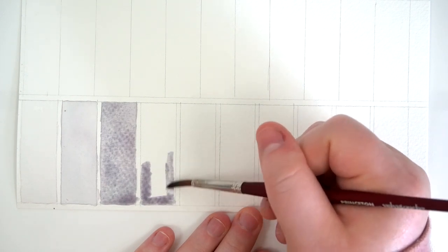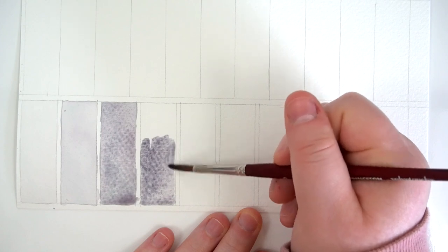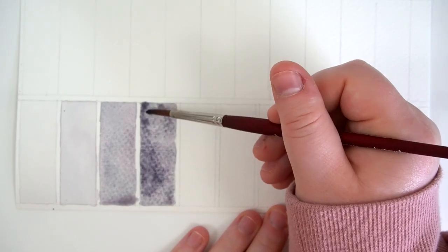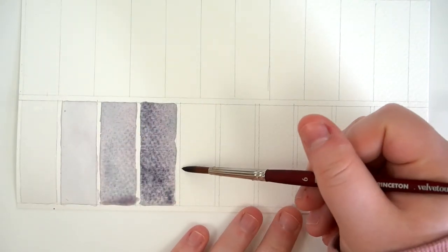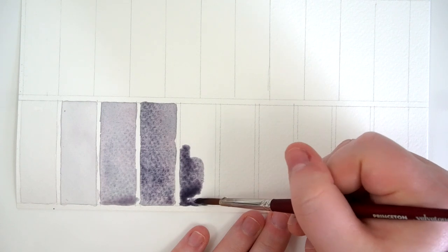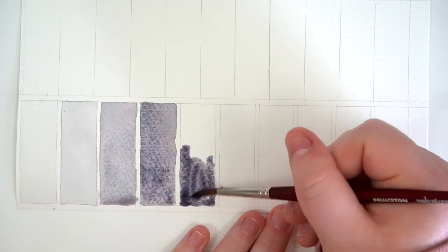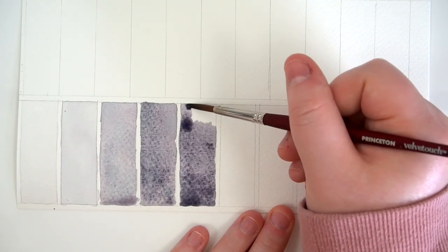I put it aside and didn't touch it for about a week, and then one day I decided to get into some tests. I started with a dilution test. I took a puddle of water and then I slowly added the tiniest amount of paint, adding more and more over time to shift the mix from its weakest value up to its mass tone. The first thing I noticed is that this paint isn't as pigmented as what I've come to expect from Da Vinci. It took a lot more paint than I expected to get even a medium dilution.